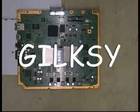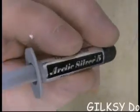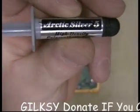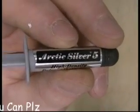Hello, my name is Gilksy and in this video I'm going to show you how to spread Arctic Silver 5, which is now the preferred choice for everyone that repairs their PlayStation 3s.